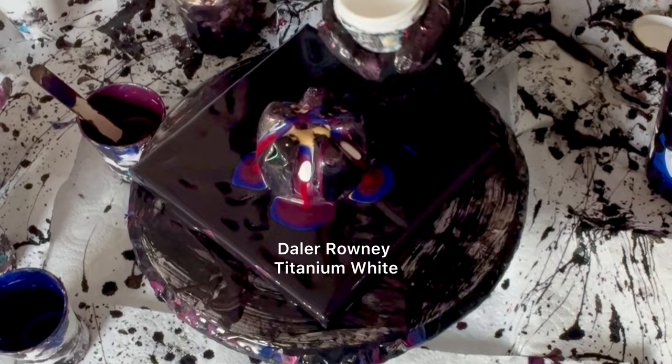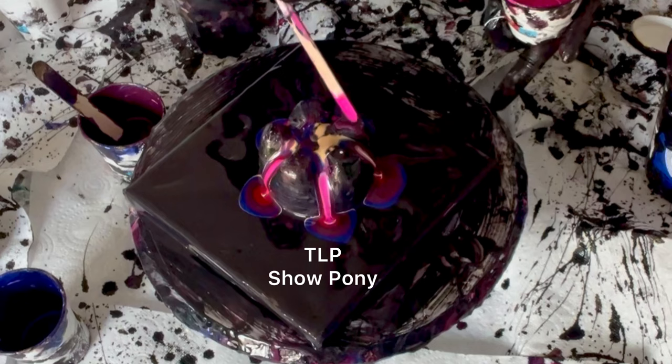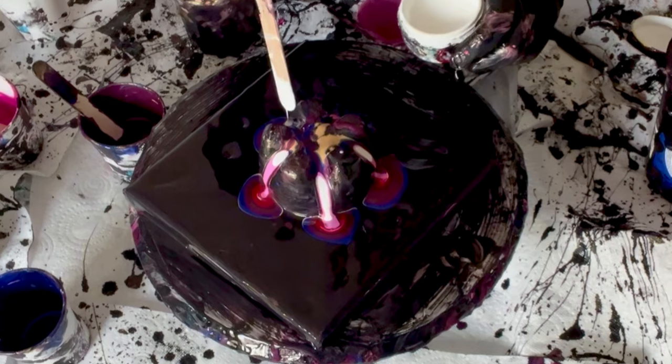I'm using the bottom of a soda bottle that I've cut off, and the canvas is an 8 by 8 inch. I'm just going to leave you for a little while to enjoy the pouring down the bottle and watch the process as I lift and move the cup — how I alter it and how I do the embellishments.